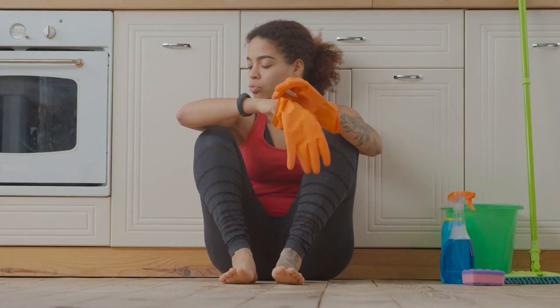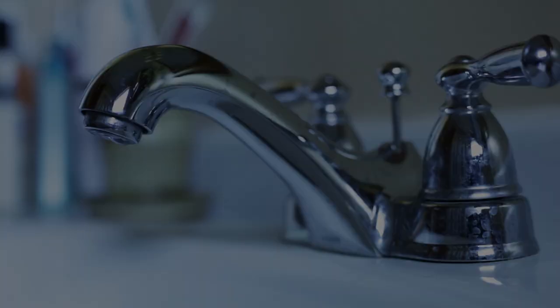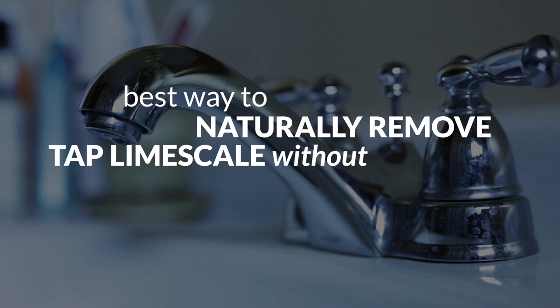Lime scale is one of the most annoying things to remove when cleaning taps and sinks. The harder you scrape, the harder it is to remove, and often in the process you damage the surface. This video will show you the best way to naturally remove tap lime scale without causing damage.